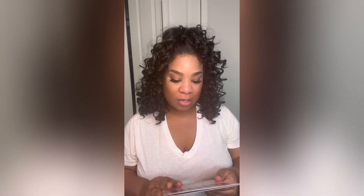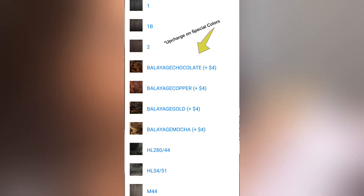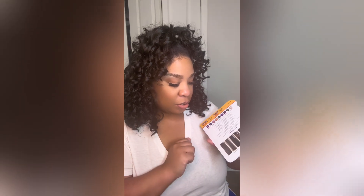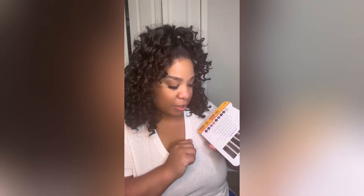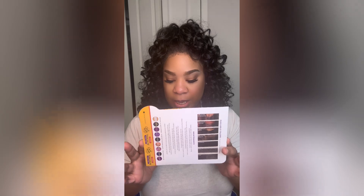They have colors on the back: Balayage Chocolate, Balayage Copper, Balayage Gold, Balayage Mocha, HL28044, HL3451, and M55 — which are the two grays there.